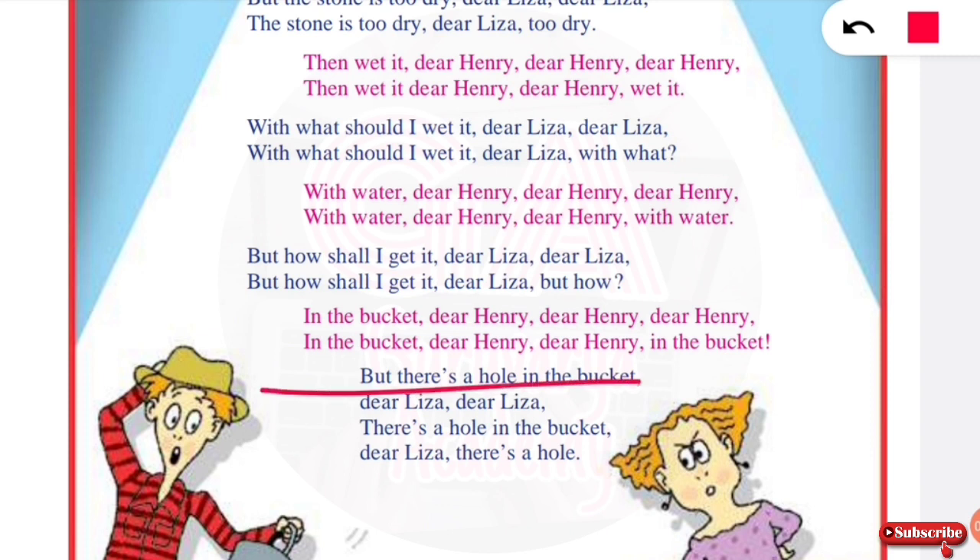But there's a hole in the bucket, dear Lisa, dear Lisa. There's a hole in the bucket, dear Lisa, there's a hole. The bucket has a problem, dear Lisa.